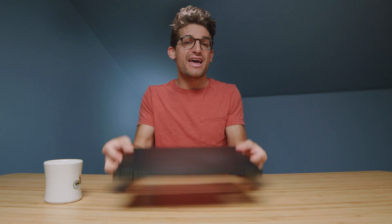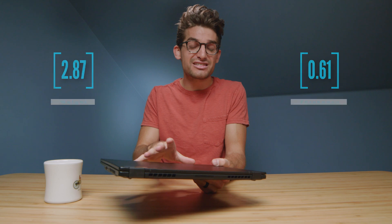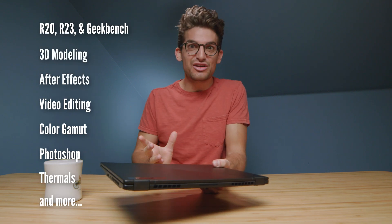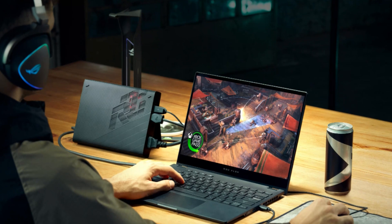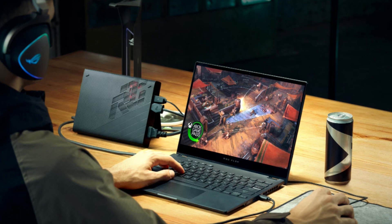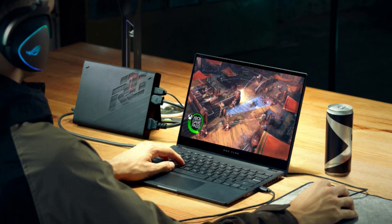They call it the Asus ROG Flow X13, a 13.4-inch thin and light laptop with the latest Ryzen 9 5900HS and RTX 3050 Ti graphics. As if it couldn't get any better, you can actually get this laptop with an XG Mobile, which is an on-the-go external GPU that provides an RTX 3080. You can plug directly into the laptop and get beast mode performance.